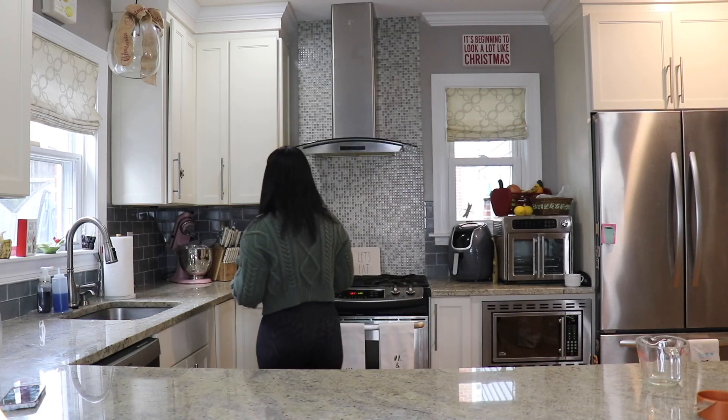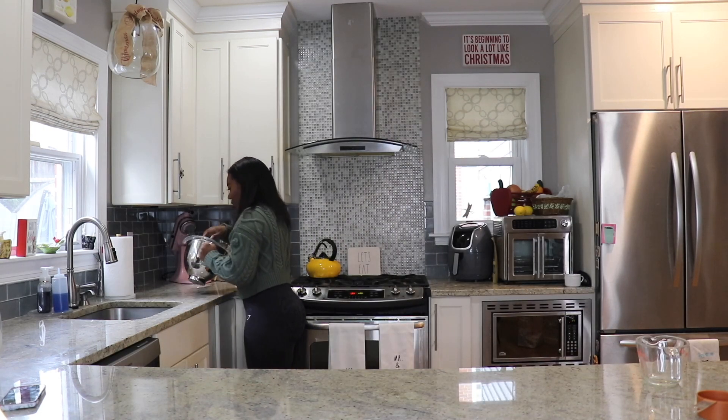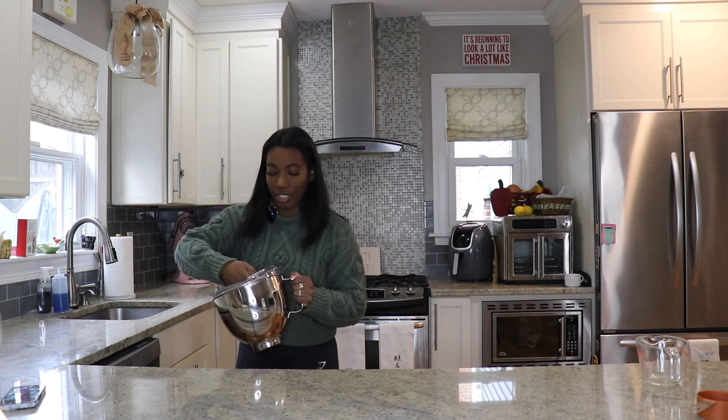Now that I have told you everything that we need, go out and get them — pause this video, go out and get them. If you have everything I just mentioned, let's get on with the video. If you have all your ingredients, this should be the easy part. You want to put your wets with the wets and the dry with the dries. I have a KitchenAid, so we put all the tools in the KitchenAid.